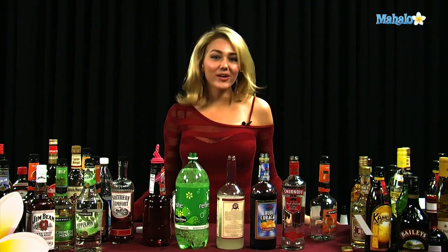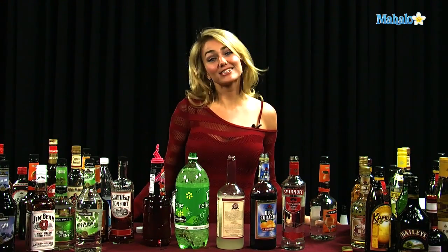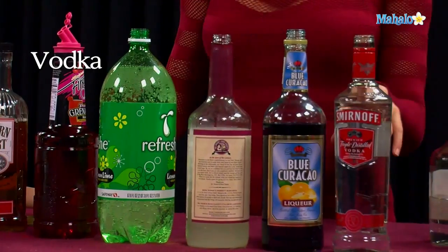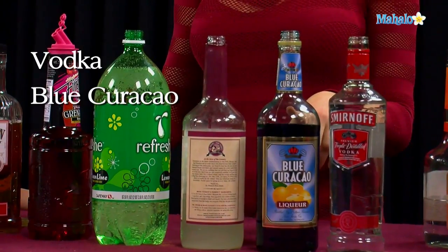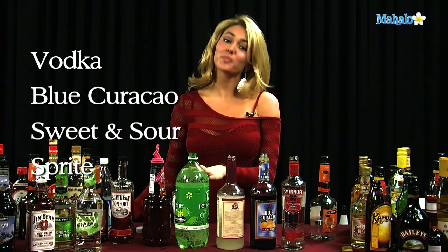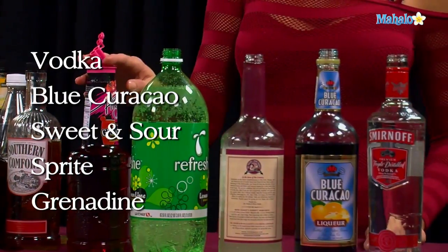Now, don't start thinking about the movie or any apple pies. This is actually a delectable drink that has quite a few ingredients in it. What you're going to need is vodka, blue curacao, sweet and sour, 7-Up or Sprite, depending on if you like Coke products or Pepsi products better, and grenadine syrup.